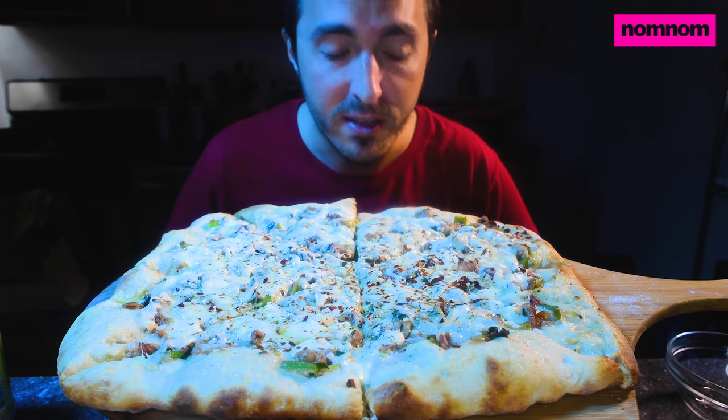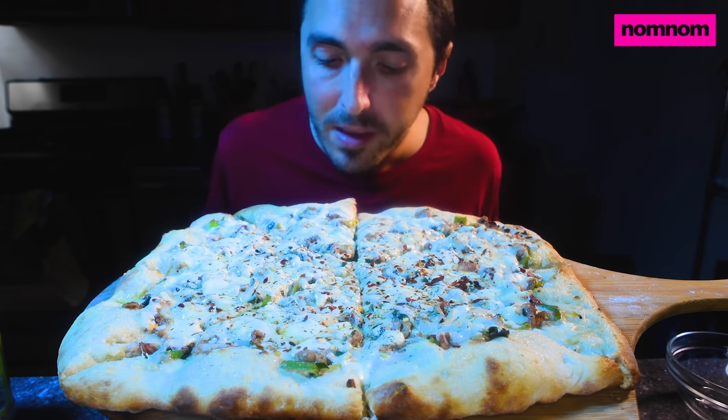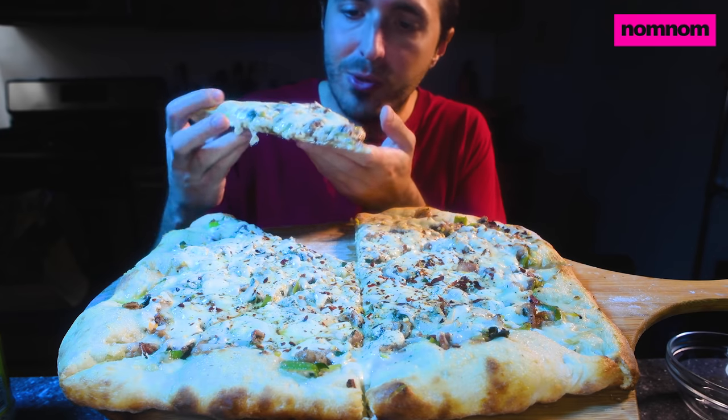I hope you are sheltering in place with someone you love, or at least lust. I think this pizza is cool enough to try now.